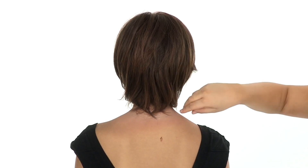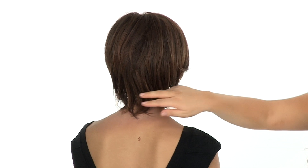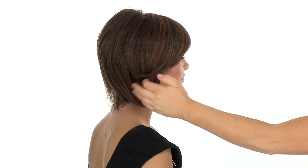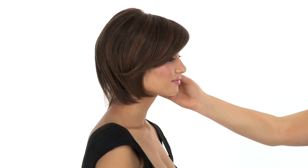The shorter layers at the crown really give it nice volume and movement. The layers at the neckline are 4 inches, and the side swept bang blends in beautifully with the layers around the face.